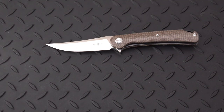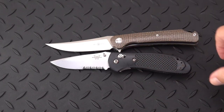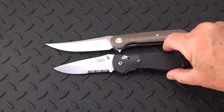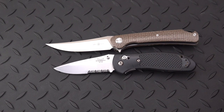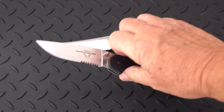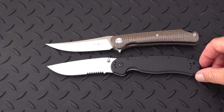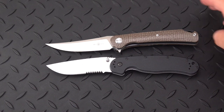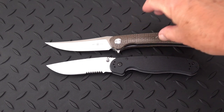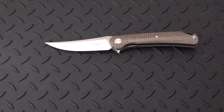Let's quickly take a look at the 159 next to a Griptilian for size. You can see it's got a significantly longer blade than the Griptilian. And if we take out a relatively large knife — the RAT1 by Ontario — the 159 is actually a tad bit longer than the RAT1, maybe half an inch longer. Mostly that difference is in the blade, not so much the handle.